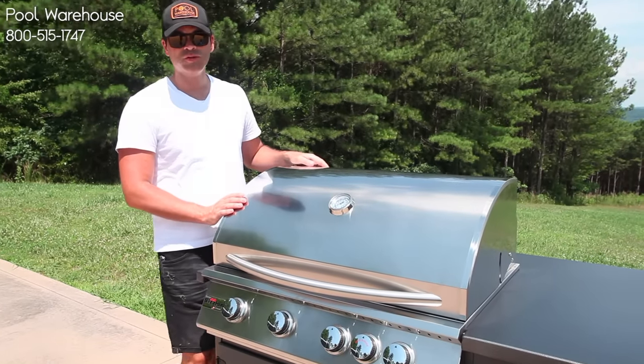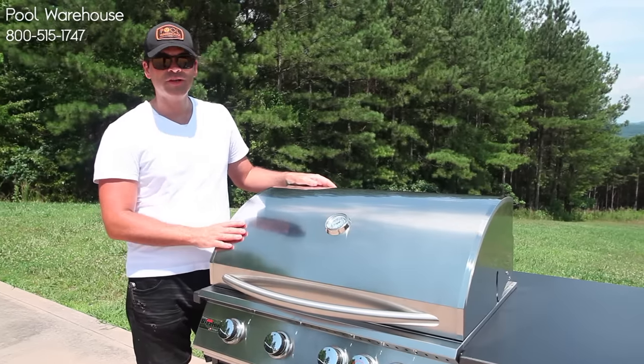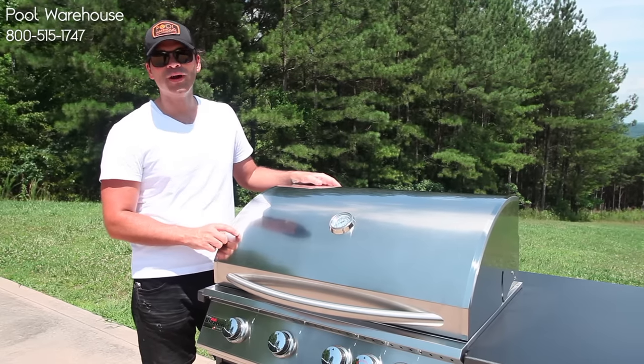This is a 32-inch grill. Overall, for its class and for the money that you'll spend on this with a lifetime warranty, I don't think you can beat it. If you have questions, feel free to give us a call or visit poolwarehouse.com.